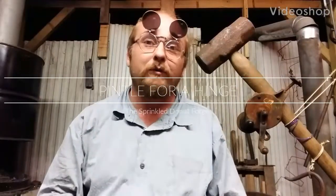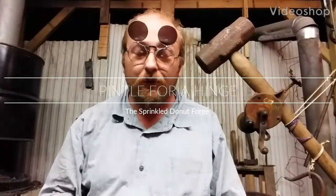Hi, it's James here from the Sprinkled Donut Forge in Moscow, Texas, and yesterday I made a video on this.